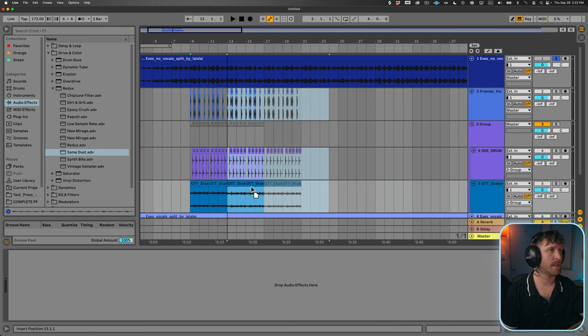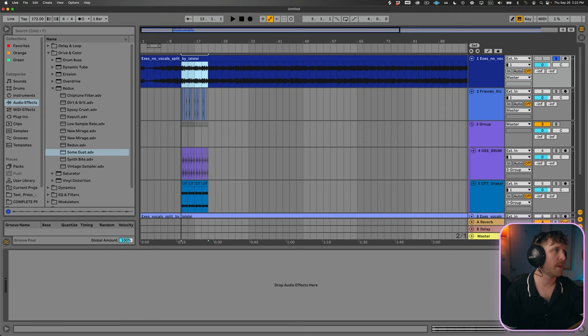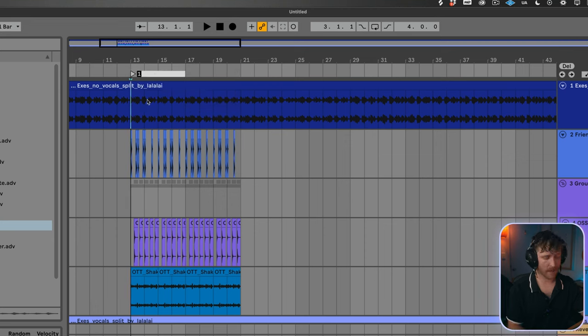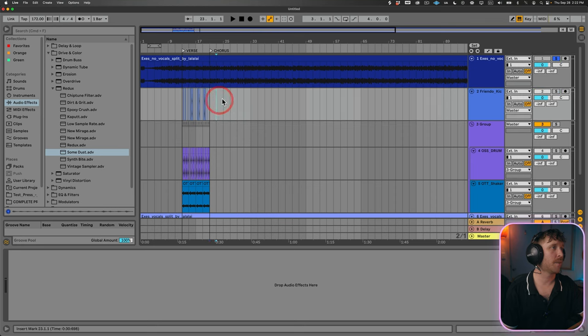I'm also going to move the drums over to where the verse starts. Another great thing you can do is map out the whole song so it's easier to know which section is which. Find where the verse begins, right-click at the top, add a locator, and type 'verse.' Then do the same for the chorus. That way when you're working, it's really easy to jump between sections — click the locator, start playing the verse, then jump to the chorus. It's a great way to stay organized.